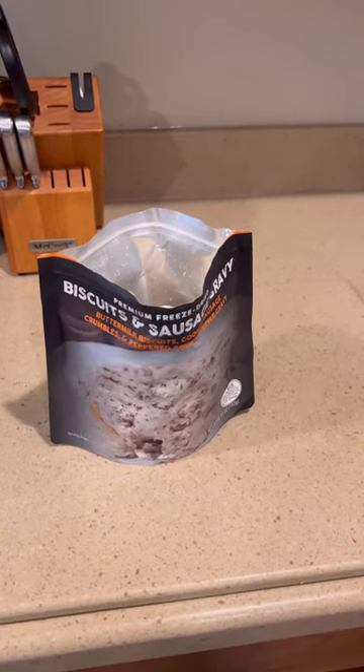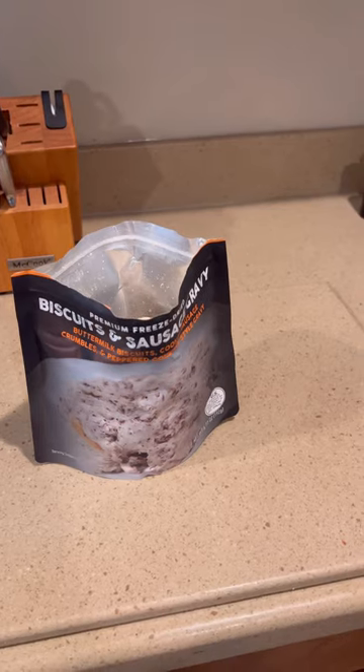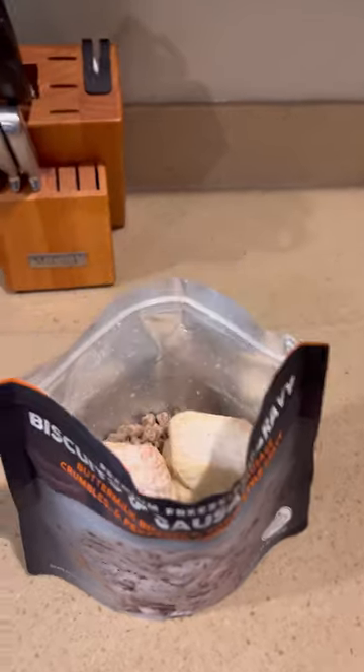So I decided I may as well just do another taste test of the Peak Refuel biscuits and gravy, seeing as I had already opened it up. May as well. Got the water boiling for that as well.